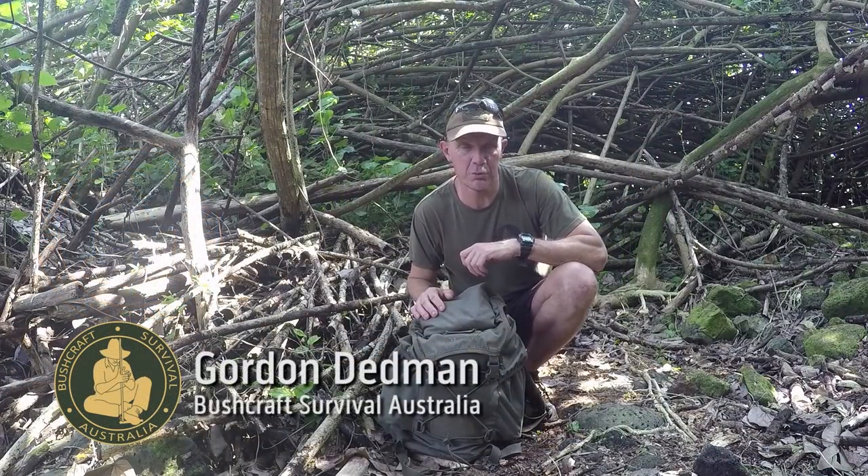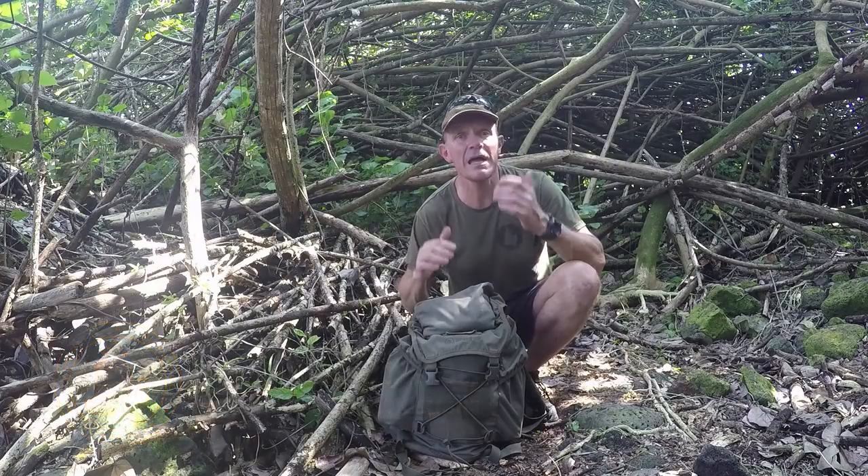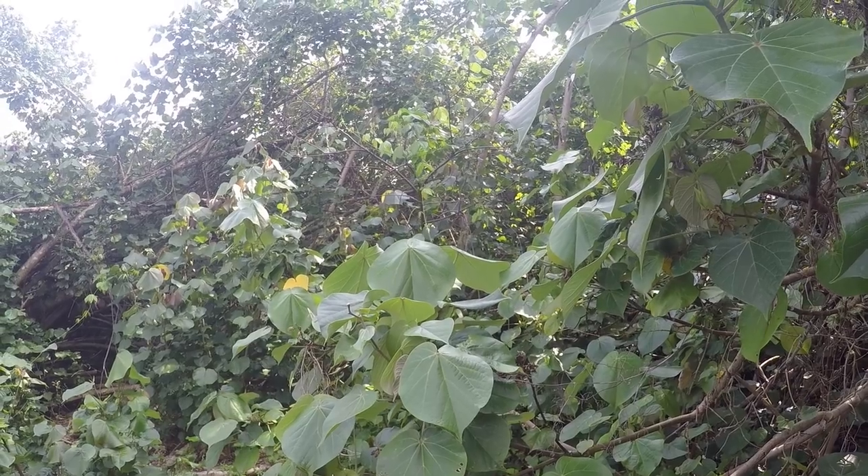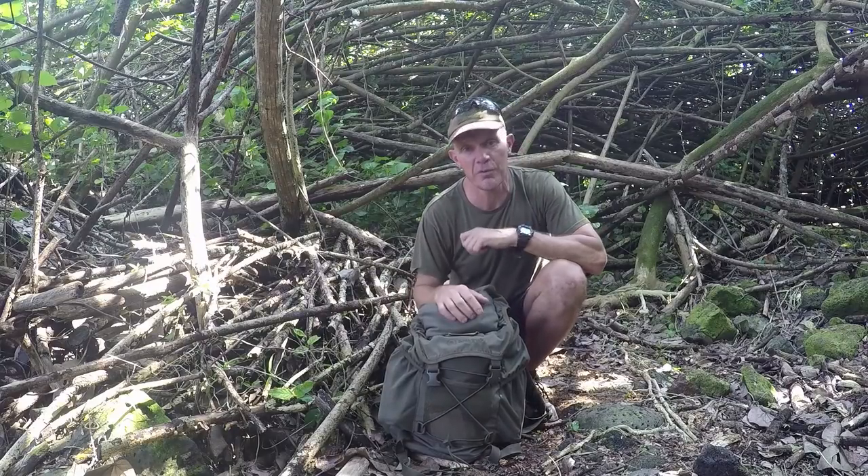G'day, my name's Gordon Dedman and welcome to another episode of Bushcraft Survival. Today we're in Hilo, Hawaii, and I'm inside a giant clump of hibiscus — hibiscus tiliaceus. This is a super plant along with the coconut palm.